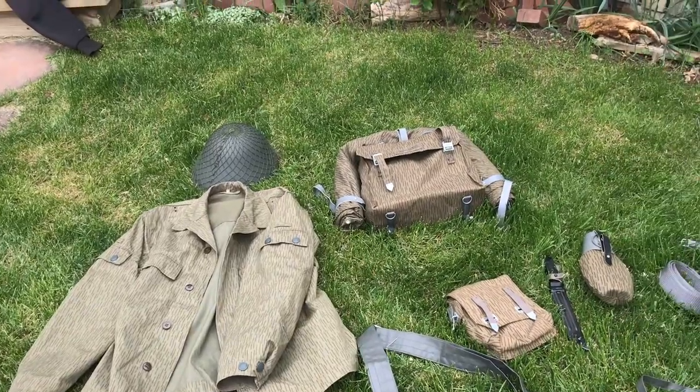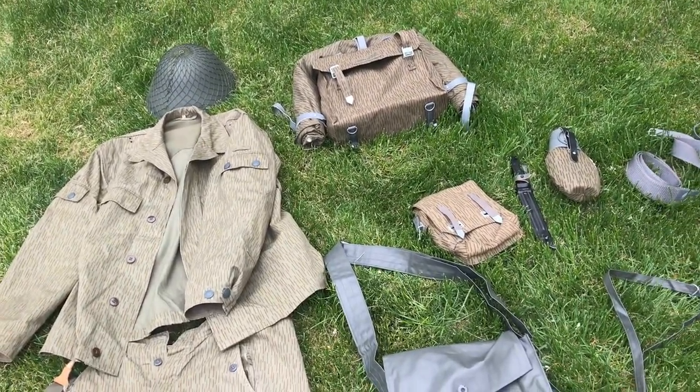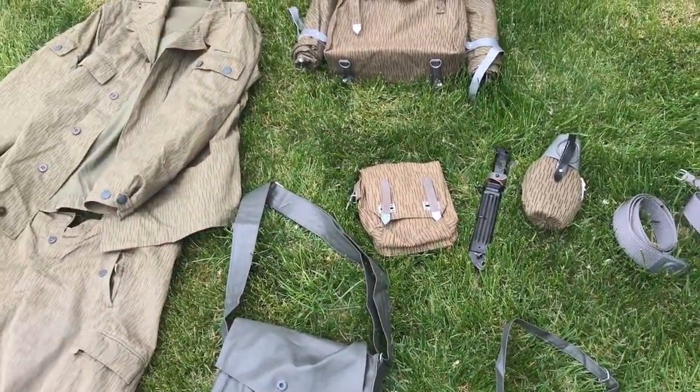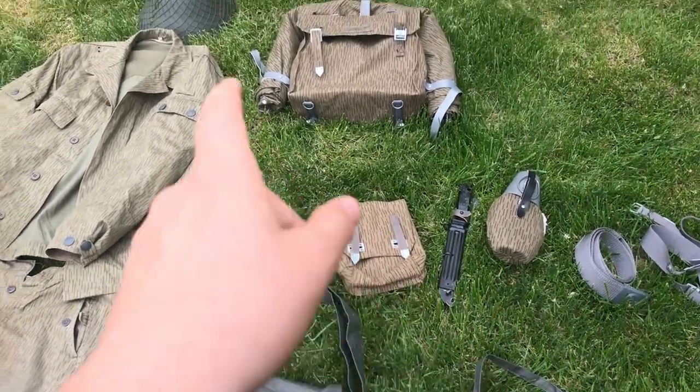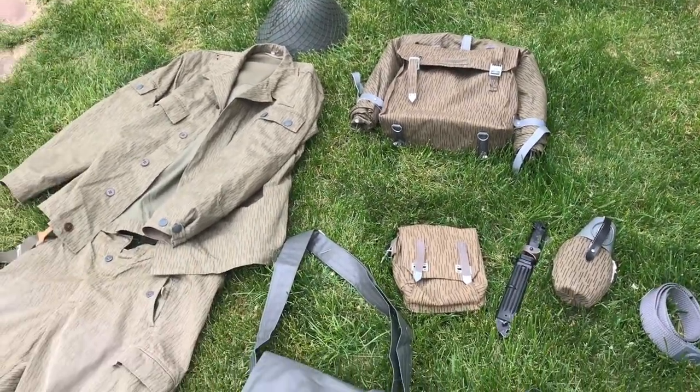The key to buying East German surplus or East German kit is just that you don't need to look expensive. Generally most of it's under $30, with the exception of the bayonet, the helmet, and the entrenching tool. I bought most of my kit from Hessian Antique and eBay.